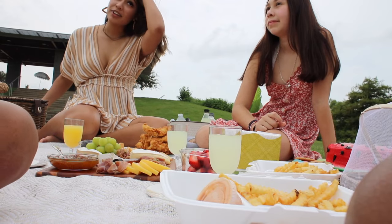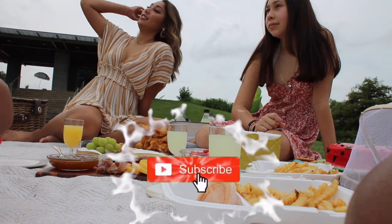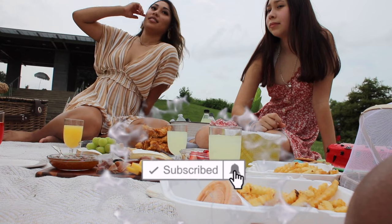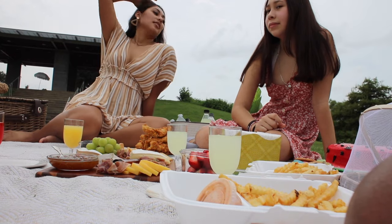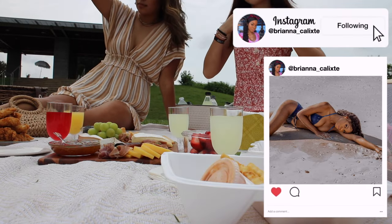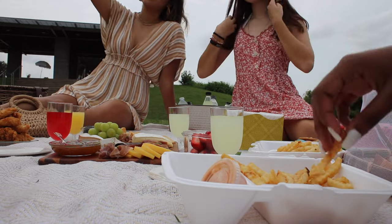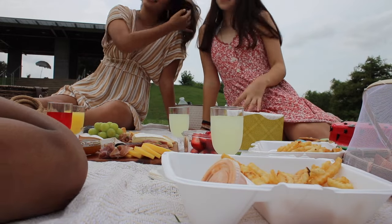That's it for today's video — thank you so much for watching! Please make sure to like, comment, and subscribe to my YouTube channel and turn on the notification bell. Also add me on Instagram at brianne_cowleaks and on Snapchat at red and black princess, and stay tuned for a TikTok video I made of our picnic.